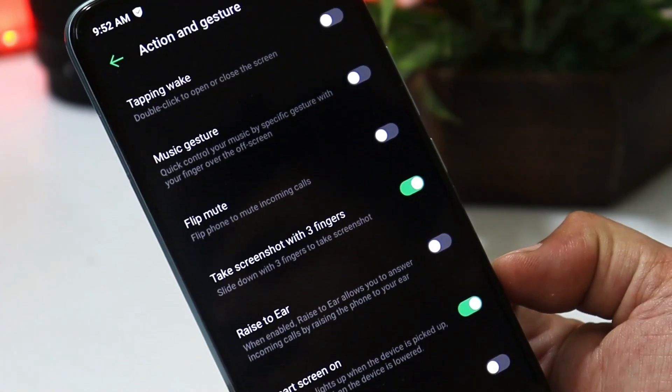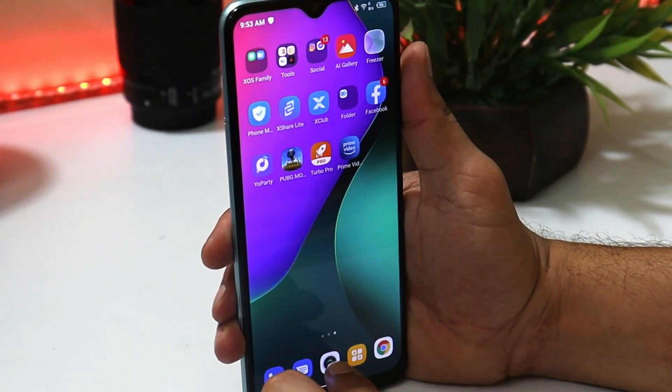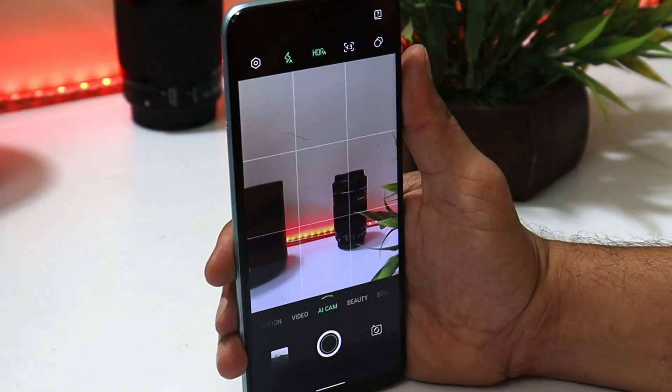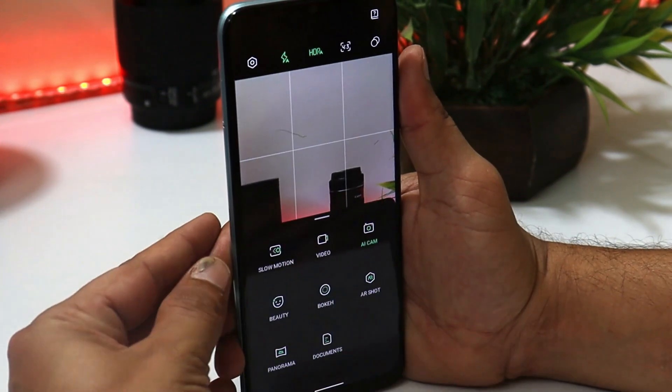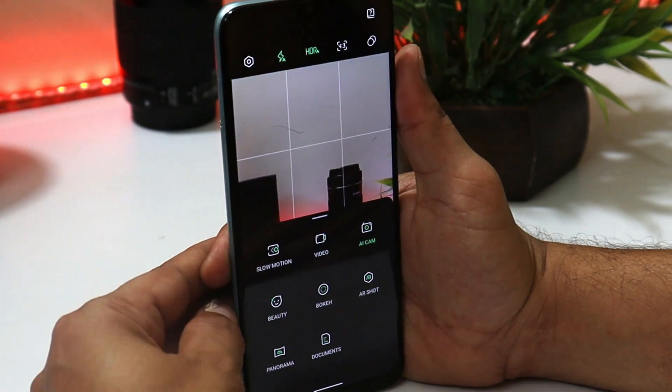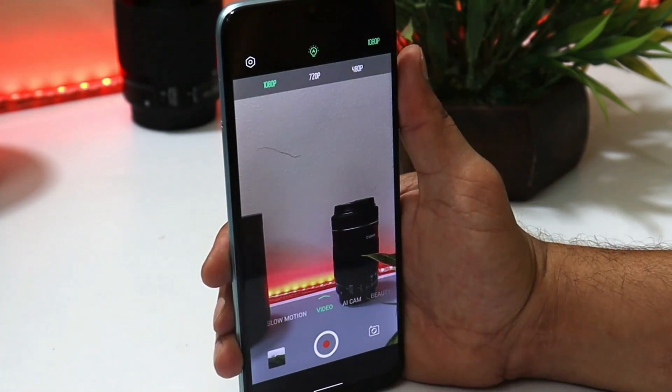Other brands also need to add such gestures and features on their flagship devices. Now let's talk about the camera. For a budget device, don't expect a great camera, but the overall picture quality is pretty good. The AI camera is available along with slow motion, beauty mode, and bokeh. The maximum video resolution is 1080p.